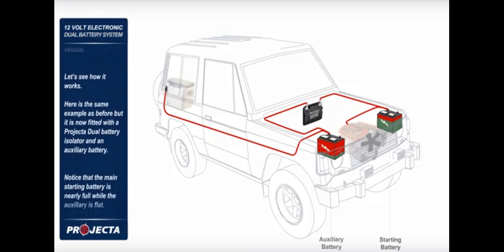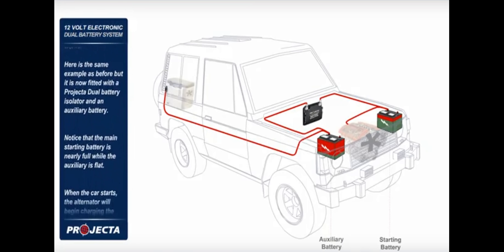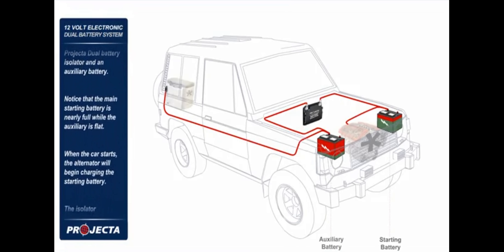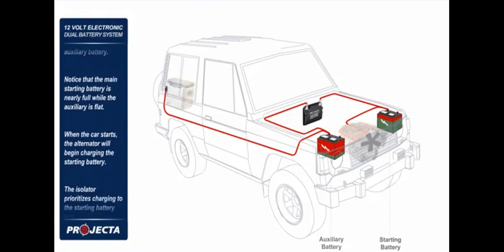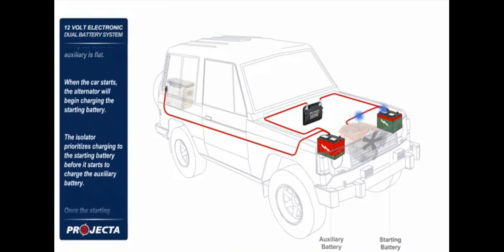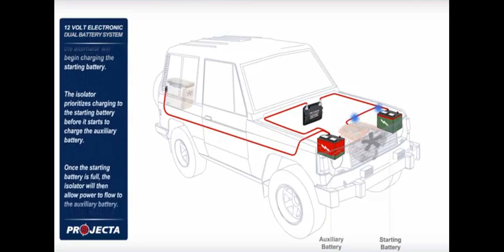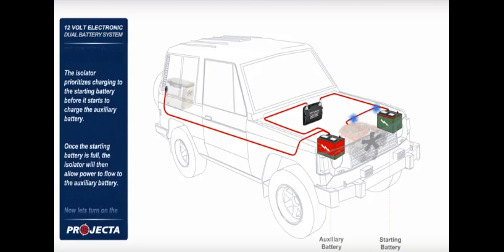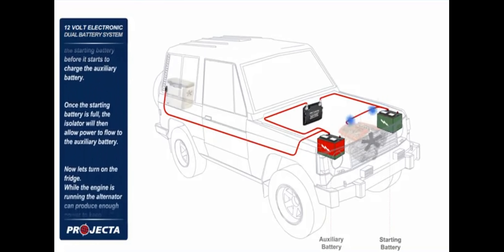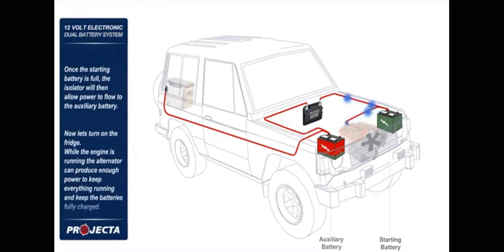Here is the same example as before but it is now fitted with a dual battery isolator and an auxiliary battery. Notice that the main starting battery is nearly full while the auxiliary is flat. When the car starts, the alternator will begin charging the starting battery. The isolator prioritizes charging to the starting battery before it starts to charge the auxiliary battery. Once the starting battery is full, the isolator will then allow power to flow to the auxiliary battery.